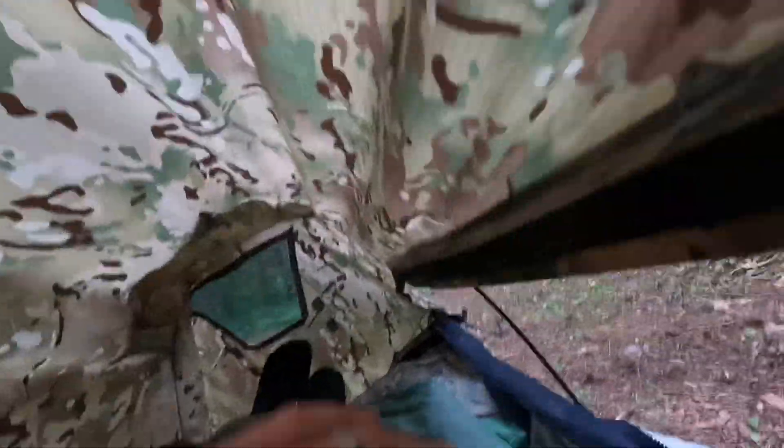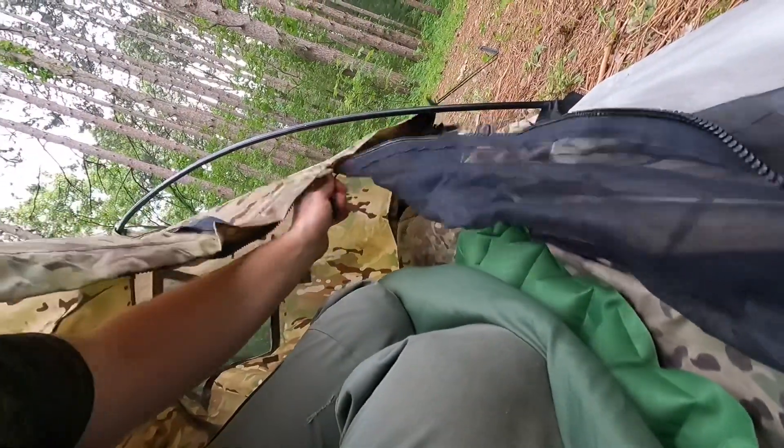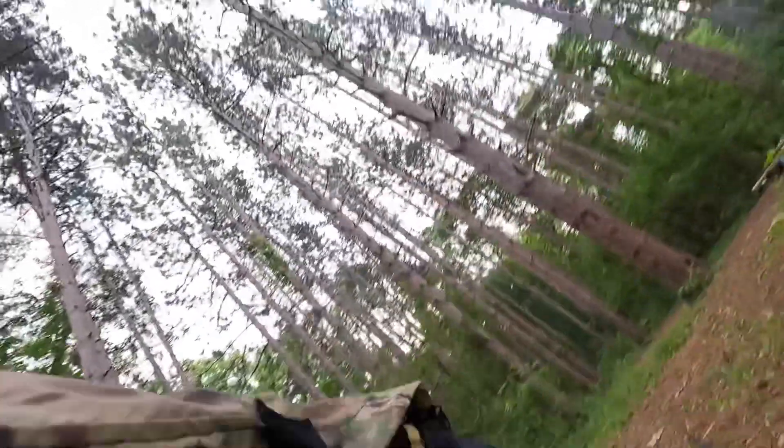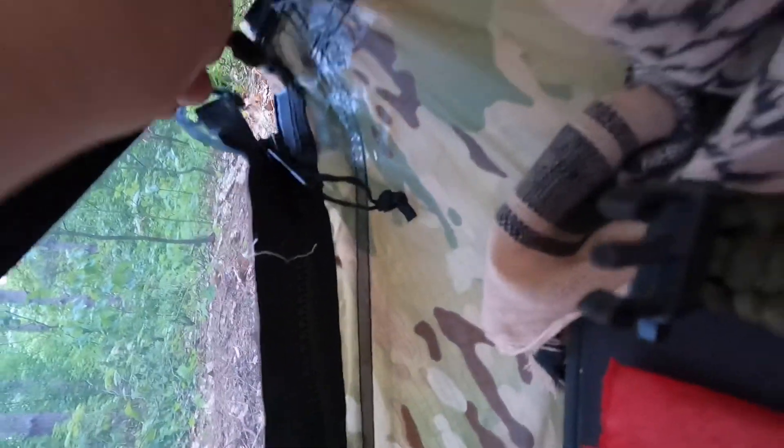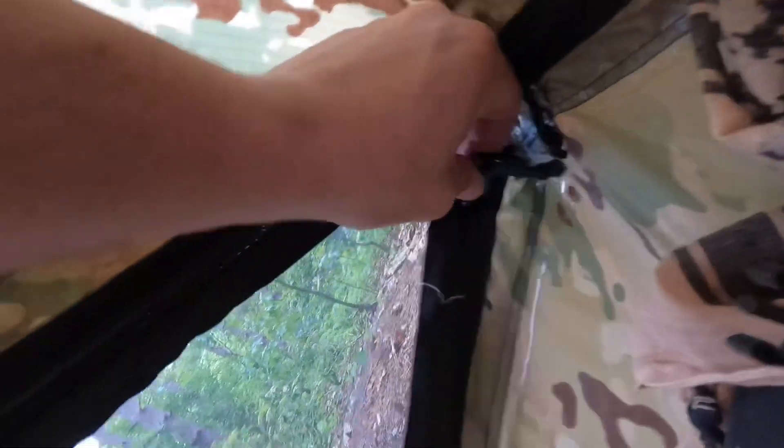Let's get it zipped up here. Yeah there isn't a whole lot of room in here. I'll tell you what, these zippers are very nice. The only thing over here — this is a giant hole. I can literally put my whole hand through that. That's the only downfall of this shelter.